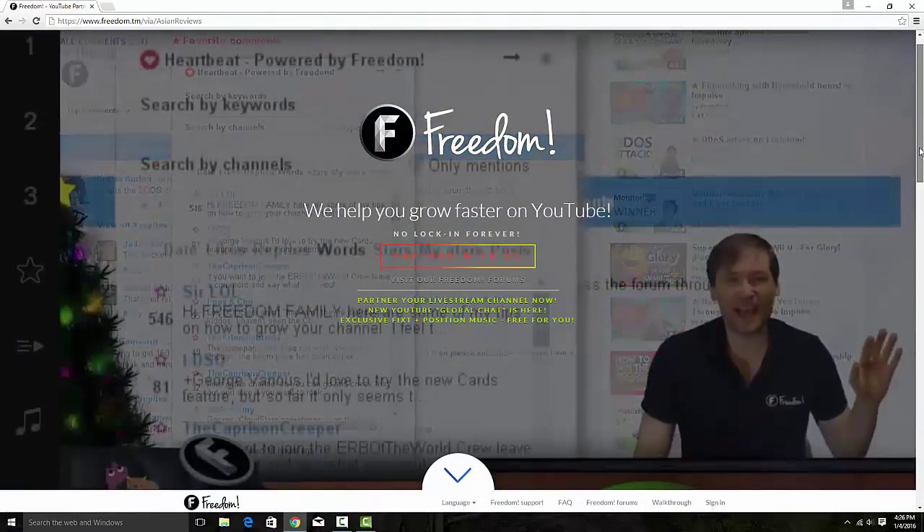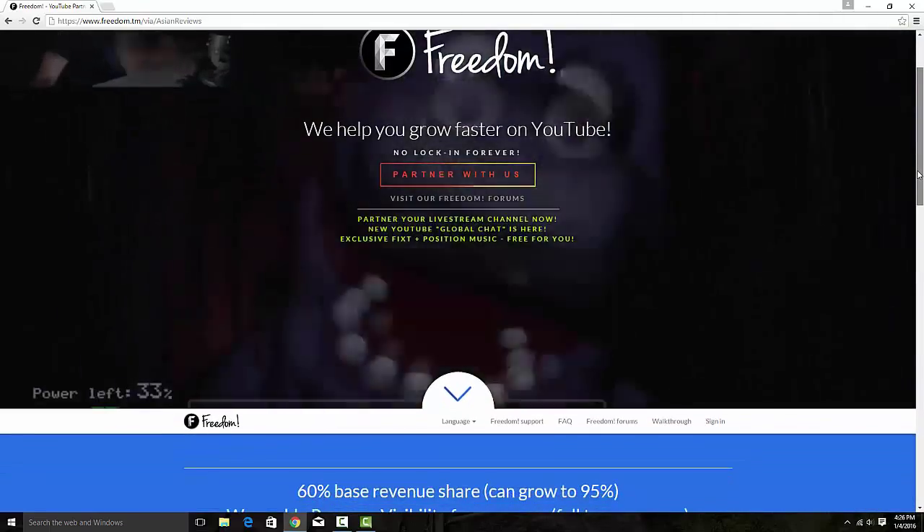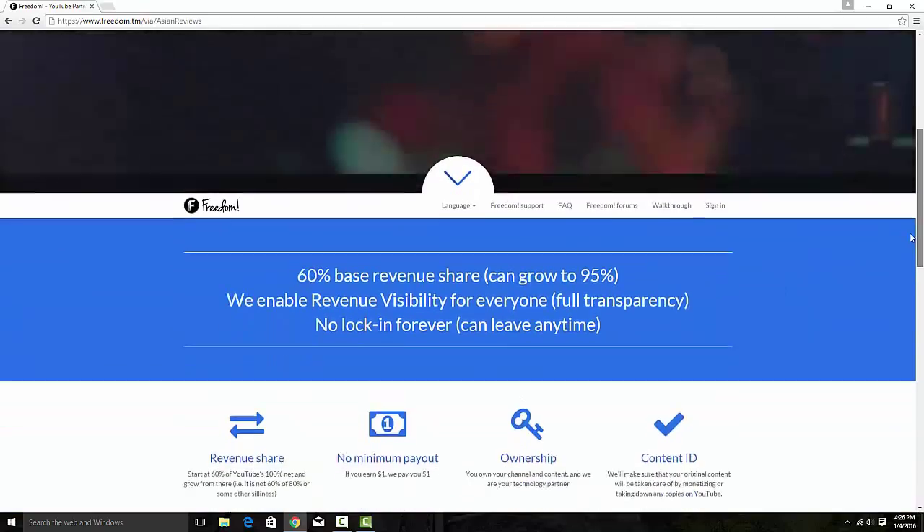Looking for a way to grow your channel faster, or just a YouTube partner in general? Make sure to check out the link to Freedom Partnering down below.